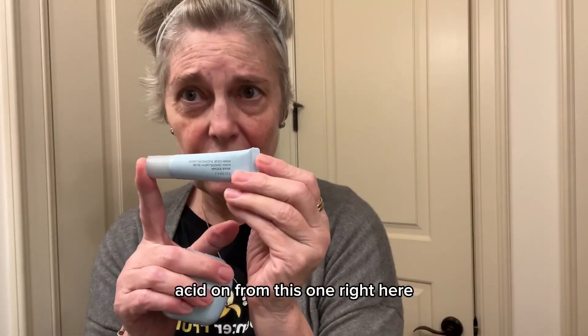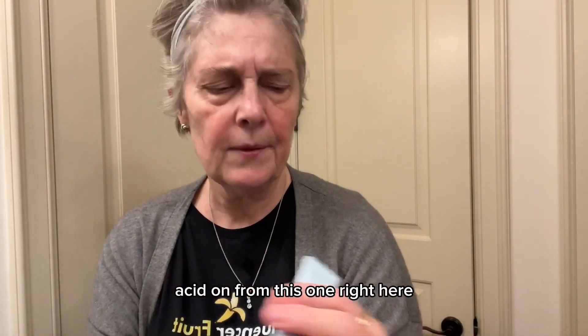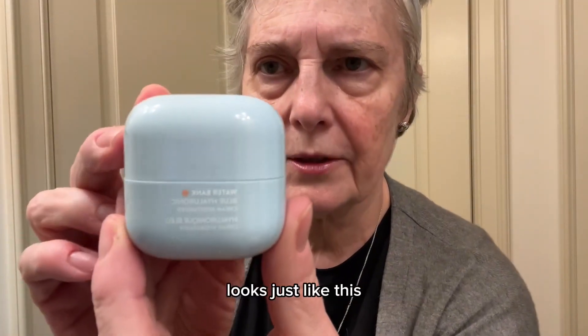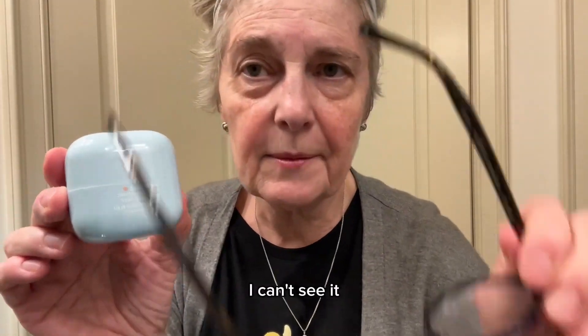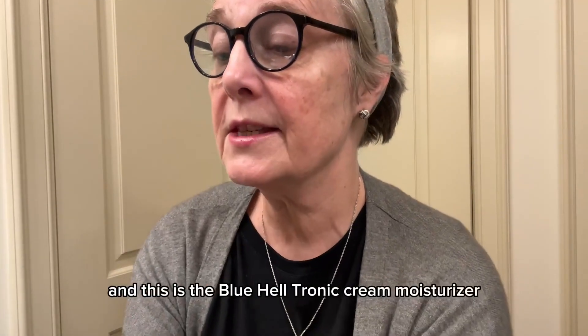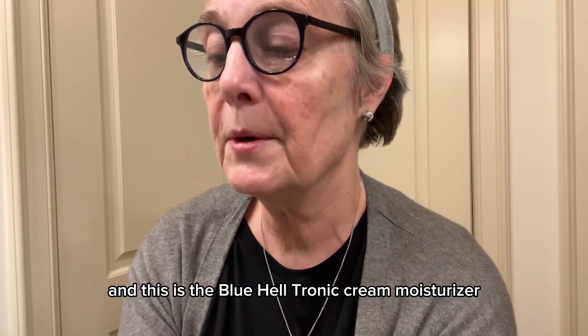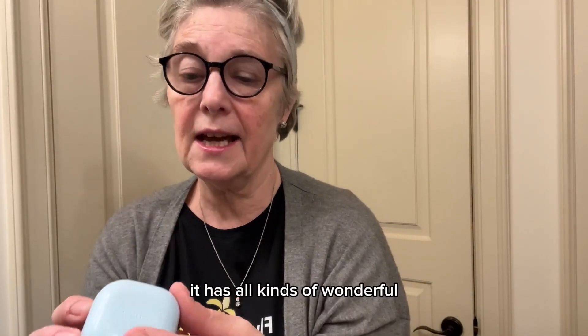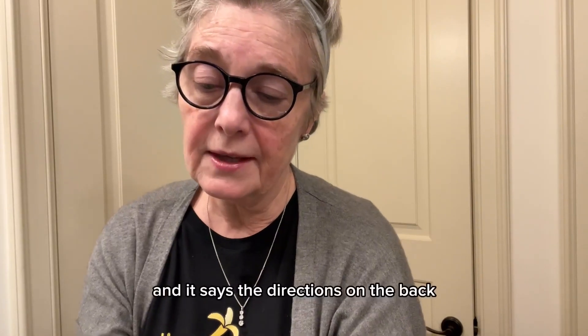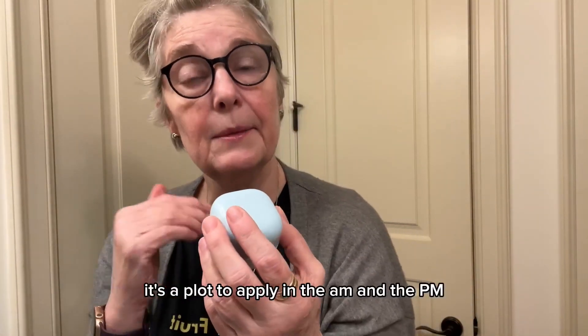After you've put your hyaluronic acid on, what you want to do is put your moisturizing cream to lock all of that in so it keeps working. This is from Lanier and this is their moisturizing cream — this is what it looks like — and this is the blue hyaluronic cream moisturizer. It is really good, it has all kinds of wonderful things in it, and the directions on the back say to apply in the a.m. and the p.m.